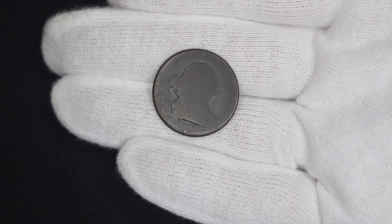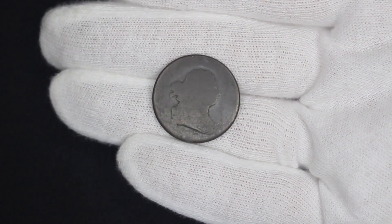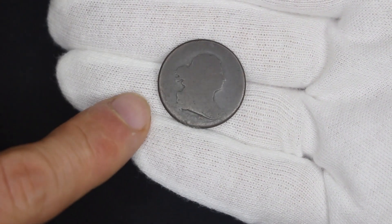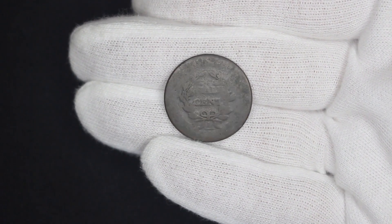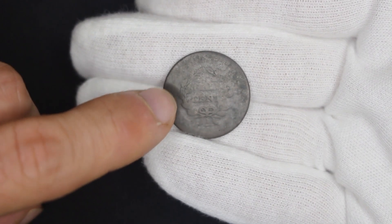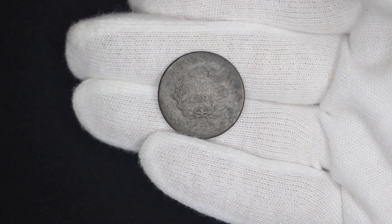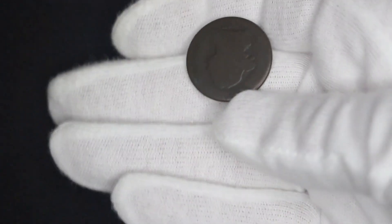Take a look — what a way to start. An 1807 half cent. Beauty is in the eye of the beholder and since she's mine, I find her beautiful. You can see it is very slick and you can hardly see any of the details. The reverse is a little bit better, but you can really only see the word 'cent.' You can sort of see where it says 'half cent' and the wreath a little bit, but it is pretty worn. I'm happy that I have at least one example of a half cent, even if she ain't the best.